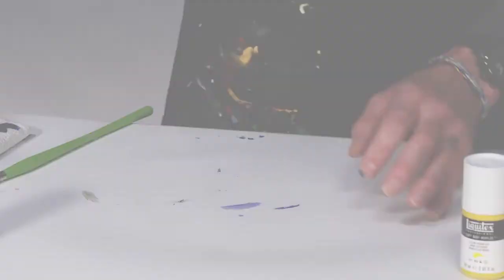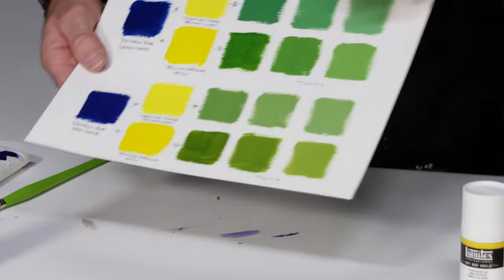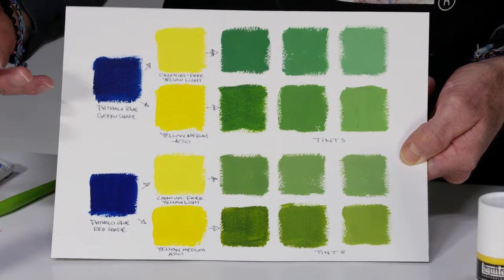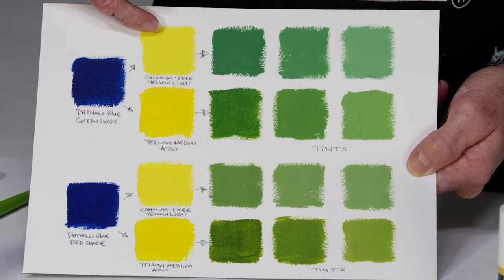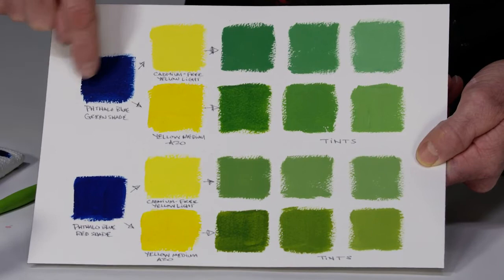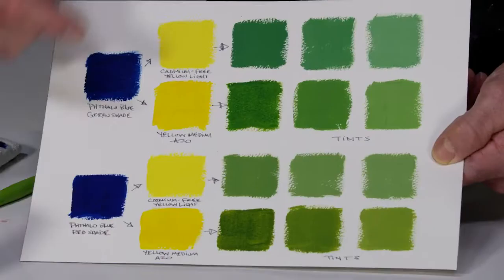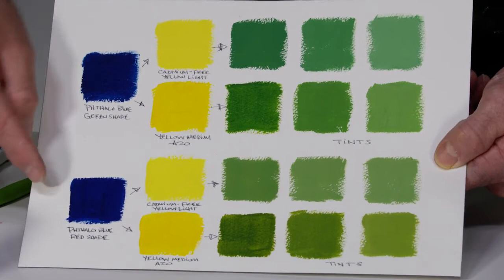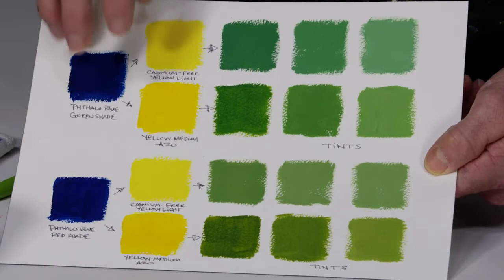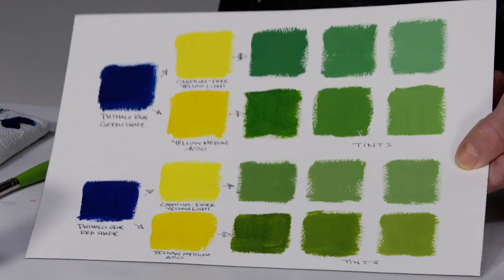Let's look at our other charts done the same way. Here we have phthalo blue green shade and red shade as our anchors, combined with cadmium free yellow light and yellow medium azo — our primary color in the soft body range. You can see the differences: mixing the primary blue with primary yellow gives bold, strong colors, with more warmth in one green versus a cooler green. Getting into other variations, you have softer greens. Just with these two sets of colors — variations of yellows and blues — you get a range of 12 different greens, and that's not even accounting for ratio changes or adding other colors like yellow oxide.